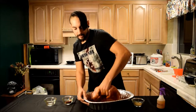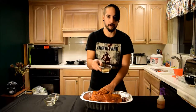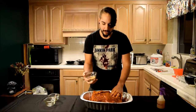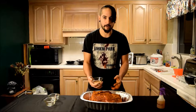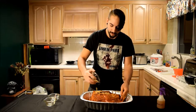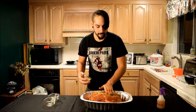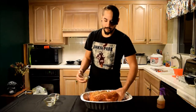Now I've got some dark brown sugar. This is good — it helps candy coat the meat and gives it a nice finish. Just pack it in there and rub it up a little bit. Do the same thing on the fat side.